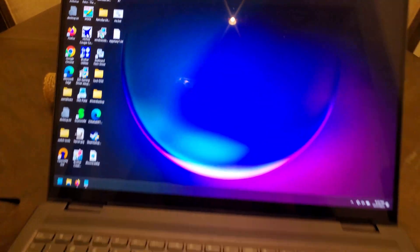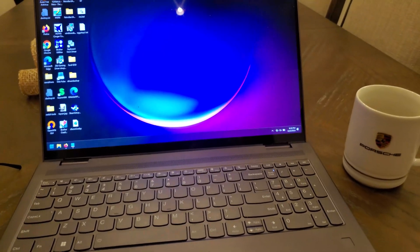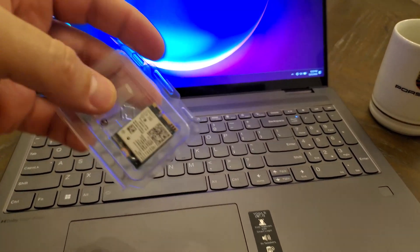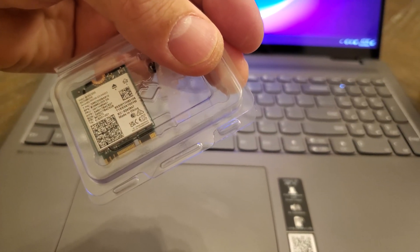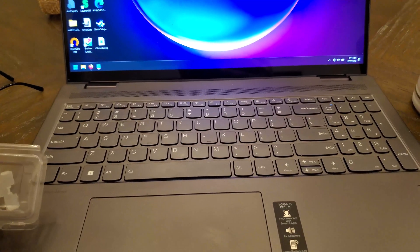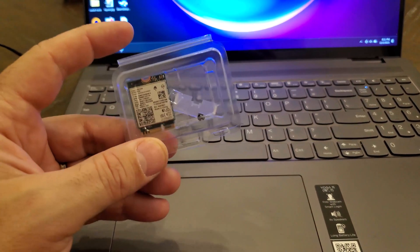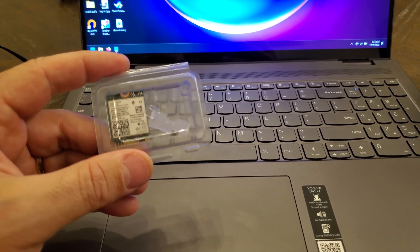Hey guys, Daniel here for oemdrivers.com and wantech.com. Today we're going to install a Wi-Fi 7 card into a Lenovo IdeaPad Yoga 7i, which currently has a Wi-Fi 6E card in it. We're going to install this Intel BE200, which is a Wi-Fi 7 card — the 802.11 BE standard, which is the standard that will pretty much take off next year. Let's see how simple it is and if it works straight away.